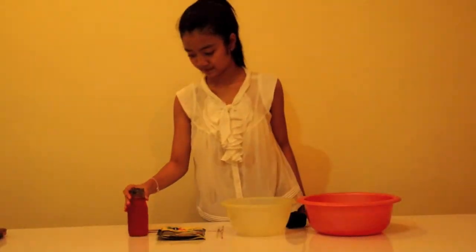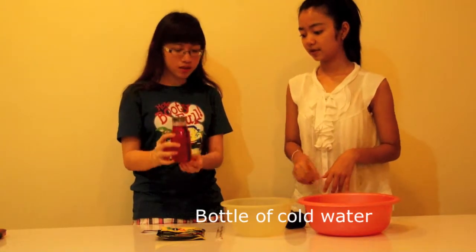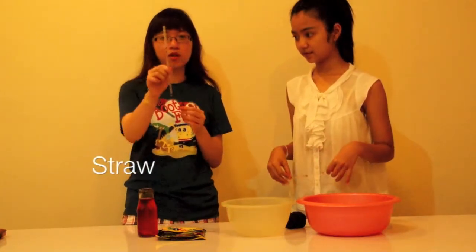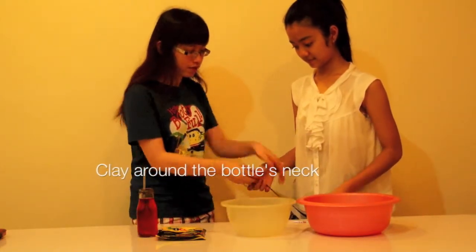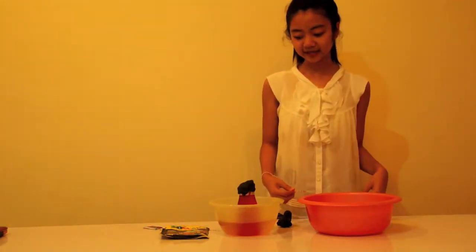So after we fill it with color, we're going to put a straw in it. After this, we're going to put it in a bowl of hot water. We're going to wait 40 seconds and see what happens.